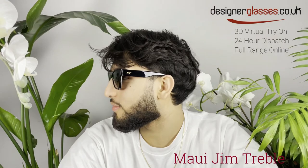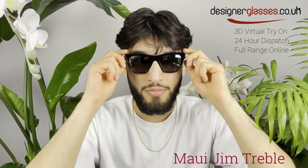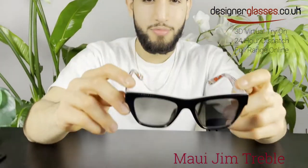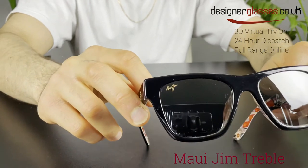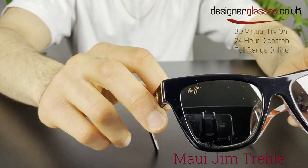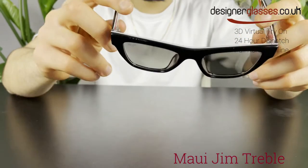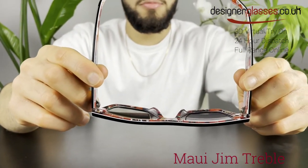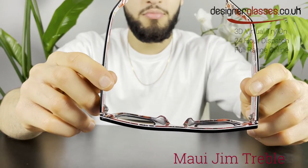The Treble frame is made of premium, custom Italian acetate, and was designed to commemorate the Treble win in 1999. The festive interior collage showcases pictures from the celebrated moments, tickets and icons from the games, while the gold-toned Manchester United crest on the right temple adds to the uniqueness of the frame. This limited edition frame comes beautifully packaged in a collector's box to further highlight those unforgettable moments.